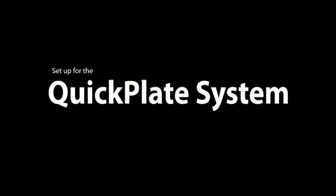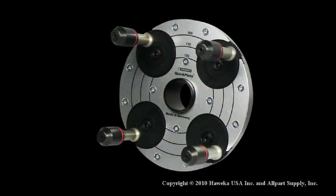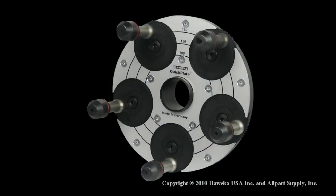Setup for the Haweka QuickPlate System: Begin by choosing the correct QuickPlate for the wheel you want to balance. Choose the number 4 plate for wheels with either 4 or 8 lug nuts, the number 6 plate is used on 6 bolt hole patterns, and the number 5 plate on 5 lug vehicles.